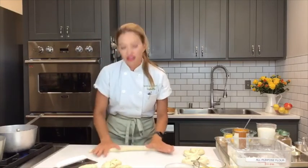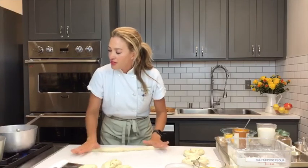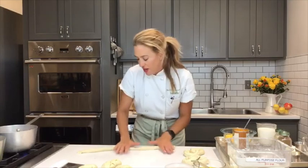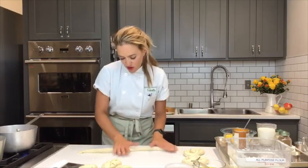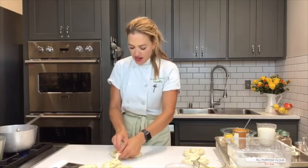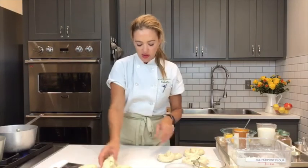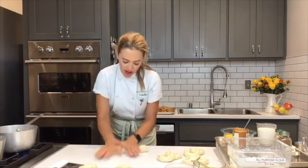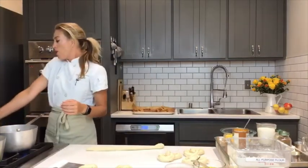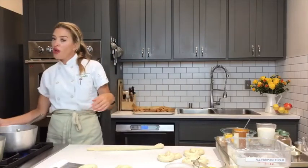My baking soda water is boiling right now — it's a four-quart pot with about two tablespoons of baking soda. More or less is fine; adding extra won't really change anything. Keep making your pretzels. I've lined a cookie sheet with parchment paper so it's ready to go when we start boiling.